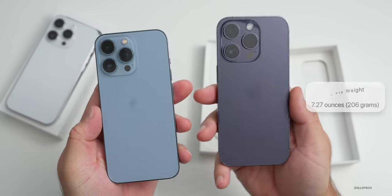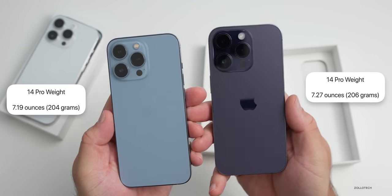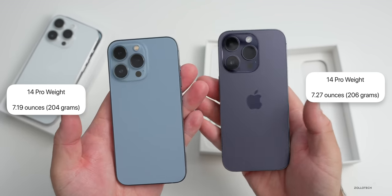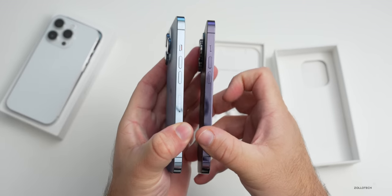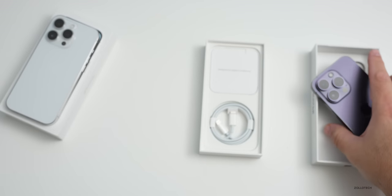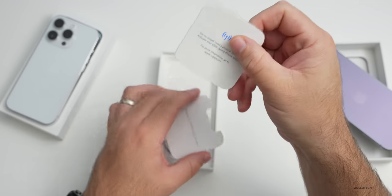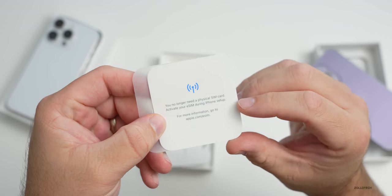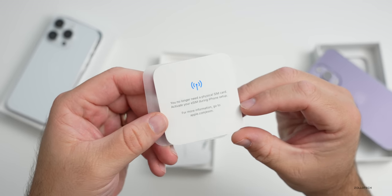The 14 Pro is a little bit heavier this year at 7.27 ounces or 206 grams versus 7.19 ounces or 204 grams for the 13 Pro. It's not really easy to tell the difference, and of course there's no SIM card tray on this one. They've actually made the battery a little bit bigger. Inside the box this year, we only have an eSIM in the United States, with a pamphlet saying you no longer need a physical SIM card — activate your eSIM during iPhone setup.